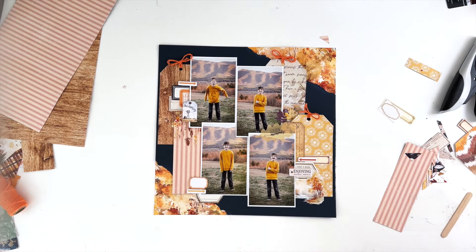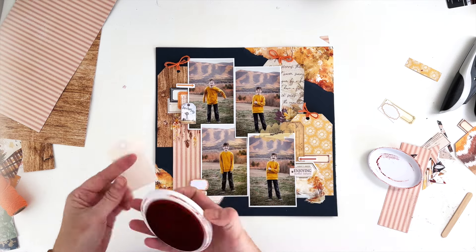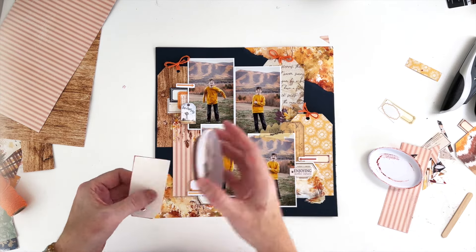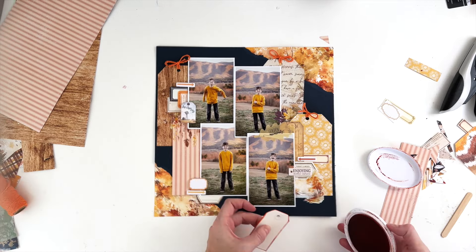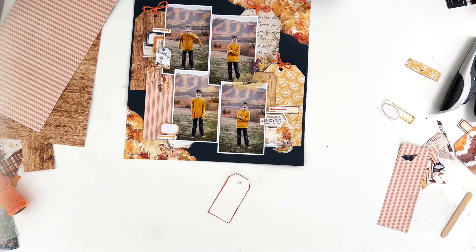We're getting close to done here. I do need to add something for journaling, so I'm going to take one of these tags from my stash and ink the edges with orange, just to add a little bit of orange in. And then I'm going to add journaling.